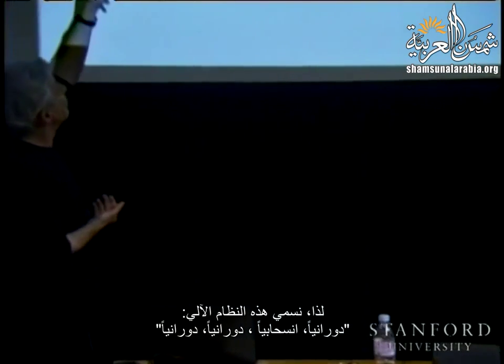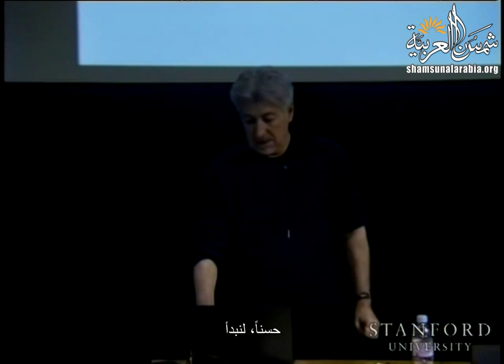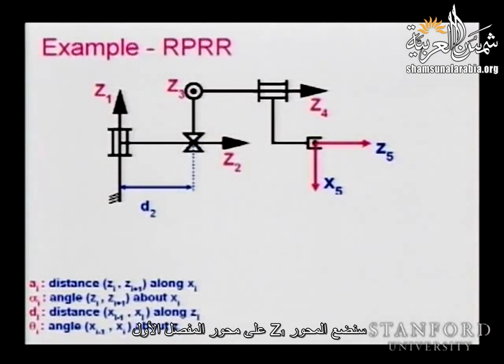We call this mechanism revolute-prismatic-revolute-revolute, or RPRR. Let's start by putting the z-axes and origins. z1 is along joint axis one, z2 along joint axis two, z3 is coming out of the plane, z4 is along that rotation. All of these are directly assigned — very simple.